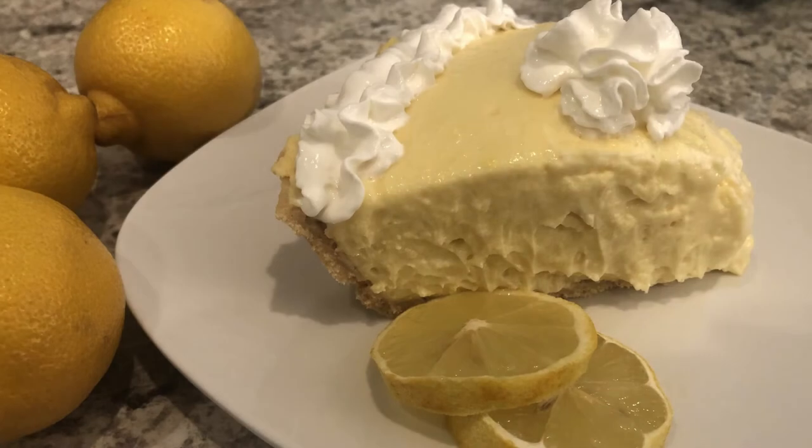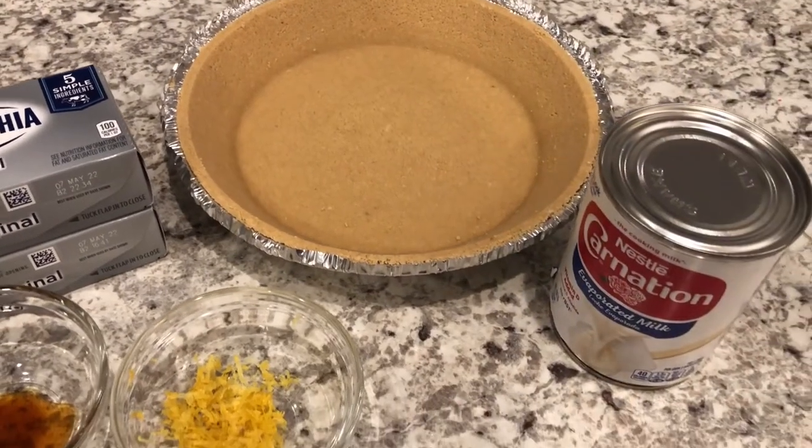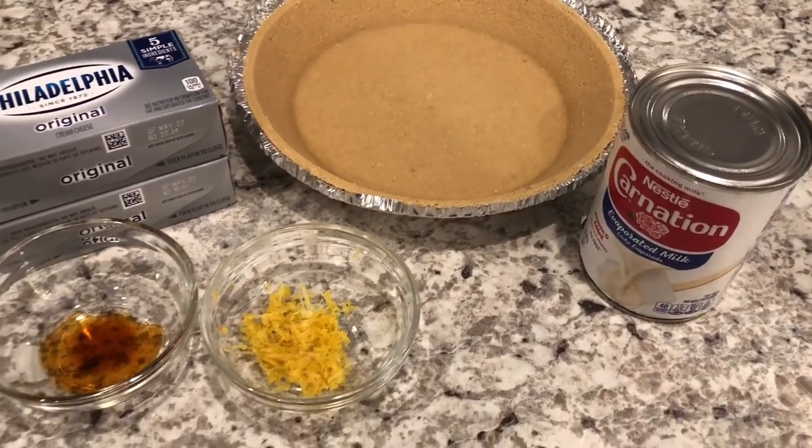My name is Andrea with Foodimentary Adventures in Food, and today I'm sharing a recipe for quick and easy creamy no-bake lemonade pie. As always, I'll make sure to leave the recipe in the description box.